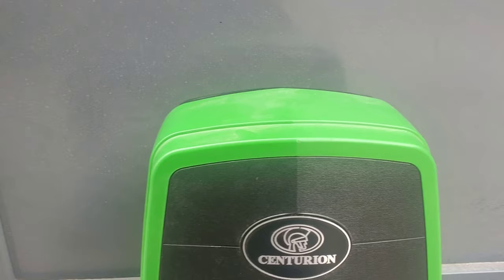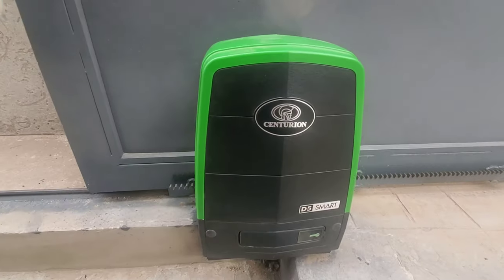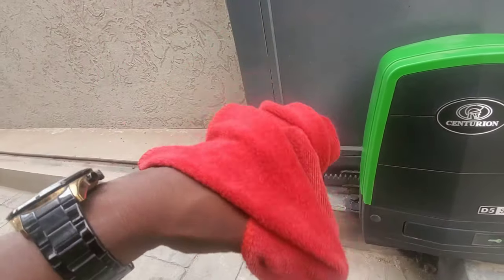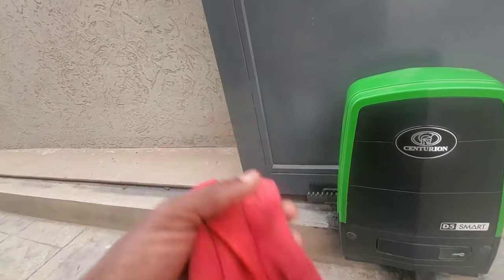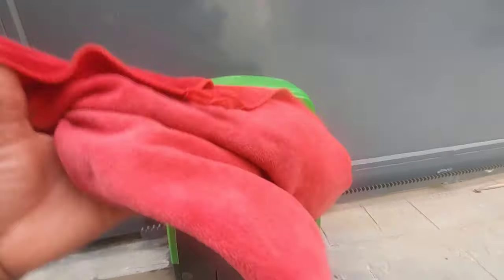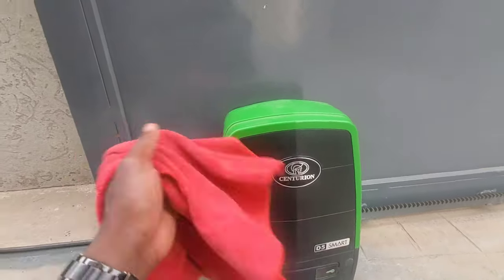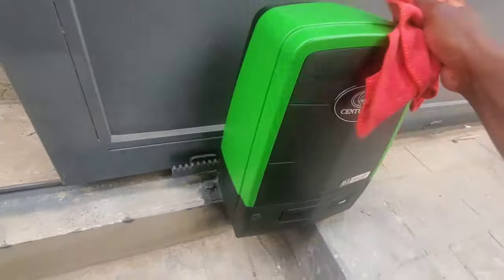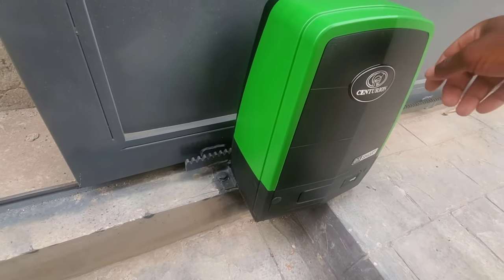To proceed with the spraying you need a microfiber towel. One side of it is wet and the other side is dry. We use the wet side to clean all the dust off the cover, and then use the dry side to remove the remaining dust. I've squeezed it and it's still going to be dry.